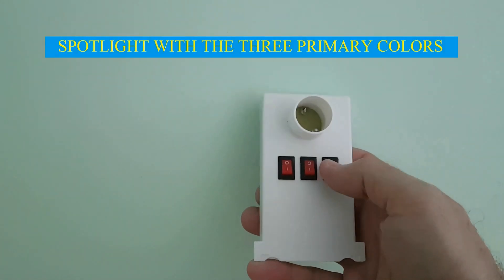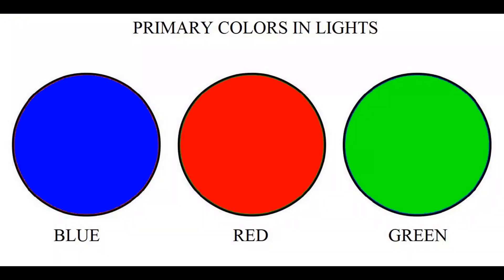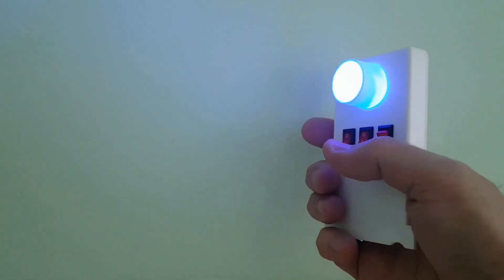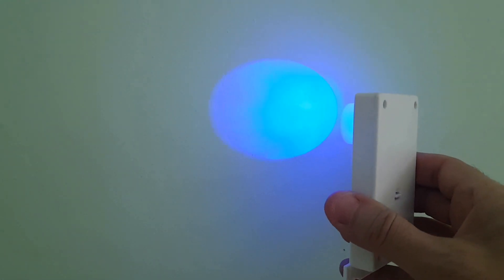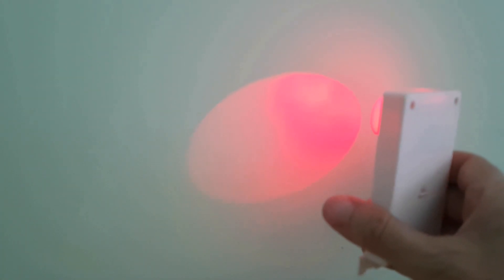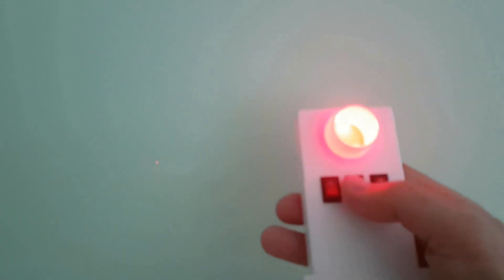This is a spotlight with the three primary colors. Primary colors are those that mixed give rise to all the others. Primary colors in lights are blue, red, and green. This is blue. This is red. And this is green.